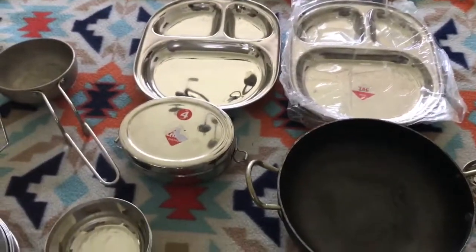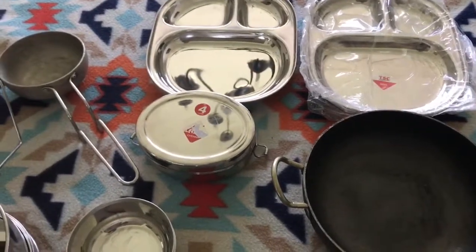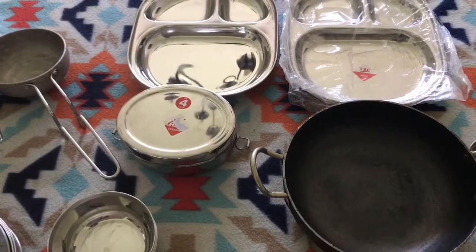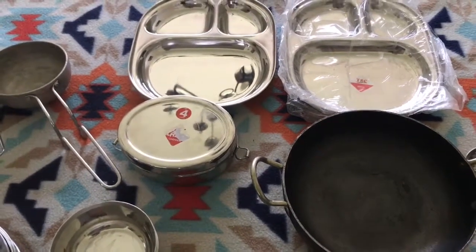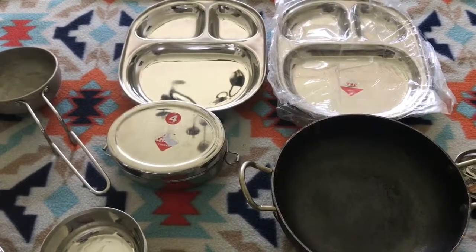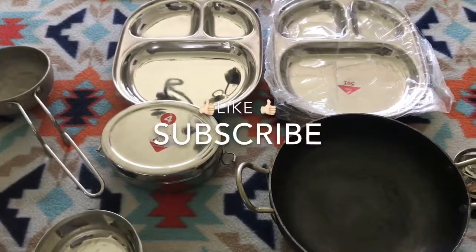That's it, guys! This is my simple, quick overview of a few of the kitchen items I bought from India. See you next time — thanks for watching! If you want to see more videos like this, please like and subscribe. Bye!